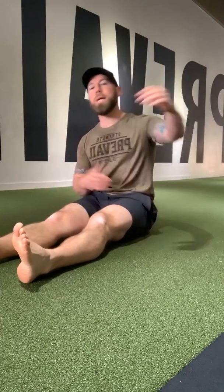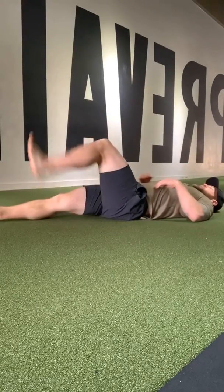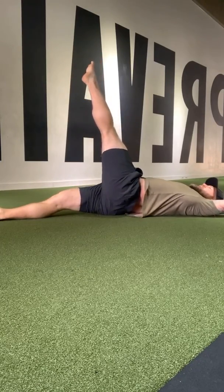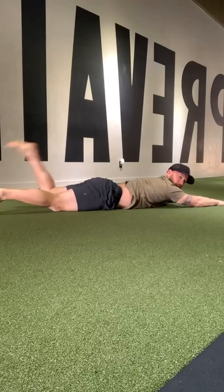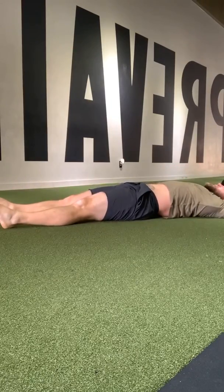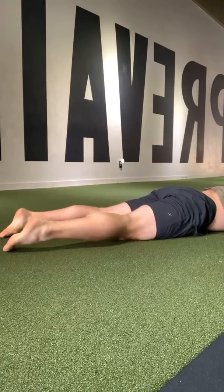Now we're going to take that rotation and go into lower body segmented rolls — the fourth pillar of original strength resets. We have breathing, head nods, rocking, and rolling. Start on your back, right foot up in the air, hands over your head. Lift your toes towards the ceiling, keep them as high as possible as long as possible until the body falls over, then bend your knee, kick it up, and reach, reach, reach until your body falls. Keep going back and forth.